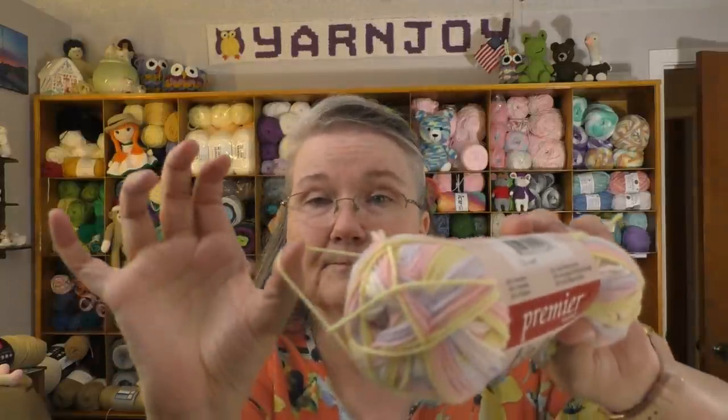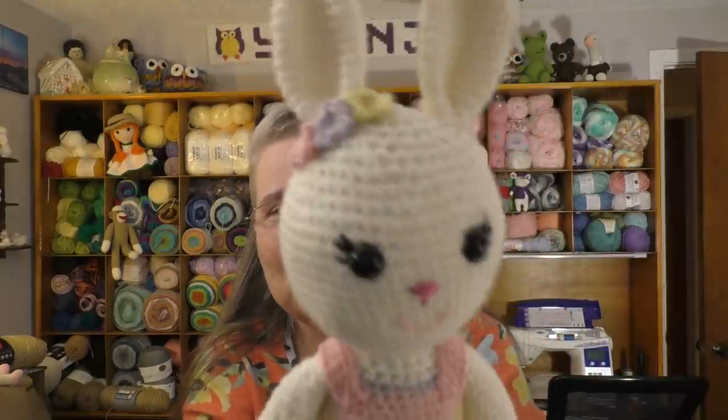The amigurumi is the Berry Patch Bunny by Grace and Yarn. I used DK weight yarn and a three-millimeter hook because even though it's labeled three-weight, it's very thin. The pattern came out a lot smaller than I've made before, but I'm kind of liking it. Also — I forgot to mention — the Madeline Blanket is by Danielle Pink Designs, it's a free pattern, and I'll link it below. The actual pattern calls for intentional stripes, but I used the variegated yarn and I think it turned out really nice.